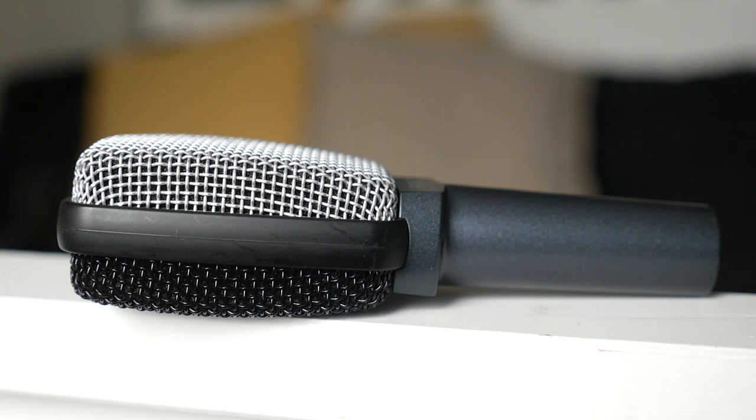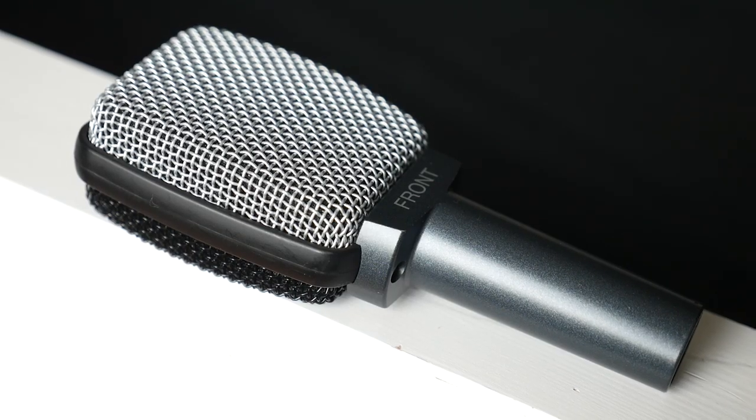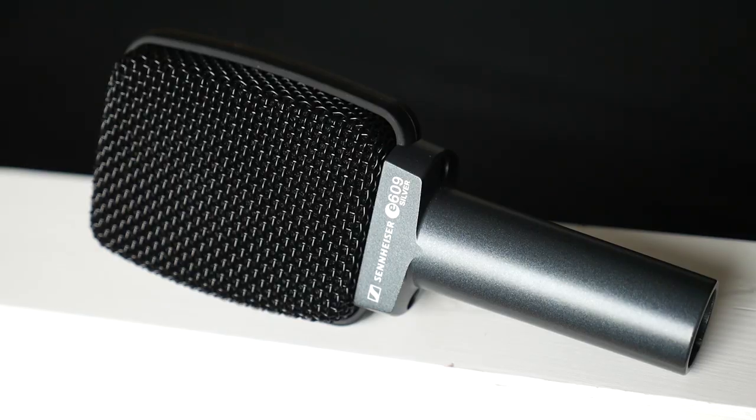So this is a cardioid dynamic mic. Cardioid meaning that it's basically directional and captures sound within a 180 degree polarity field, meaning that it captures sound in front of it and not behind it.